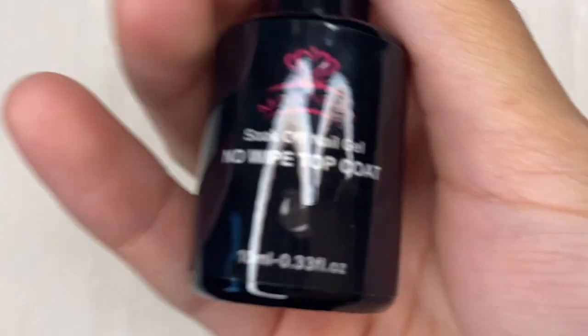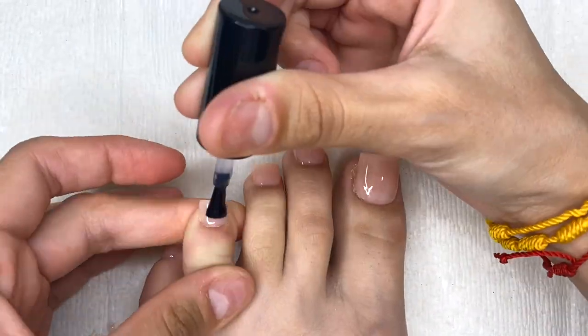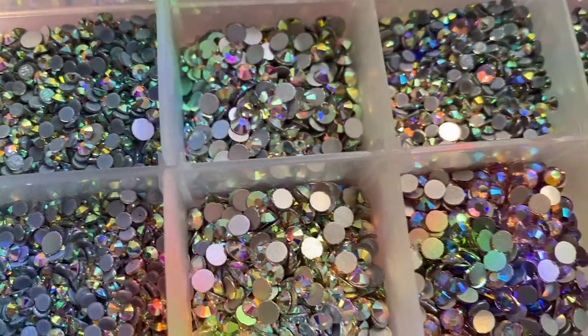Once I'm done adding my two layers of First Kiss, I top everything off with a nice layer of clear gel nail polish by McCar, and now we're ready for my favorite part — the bling!